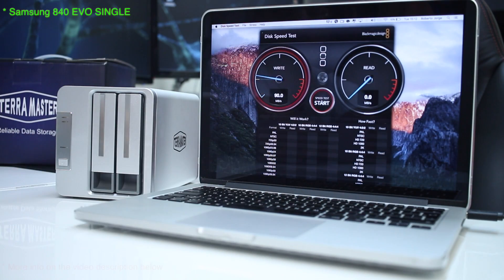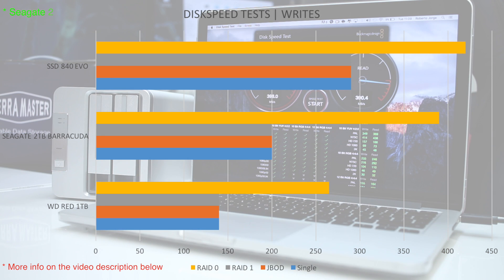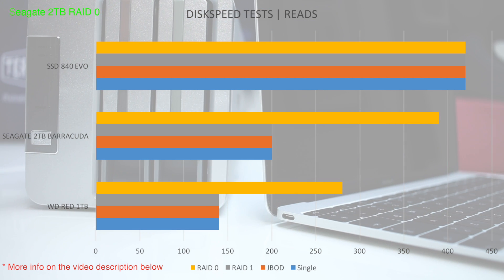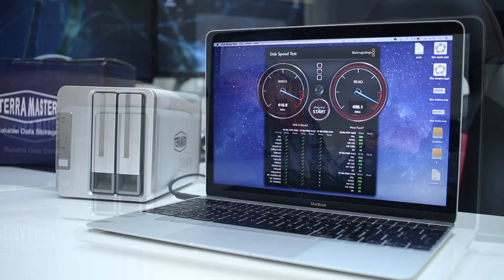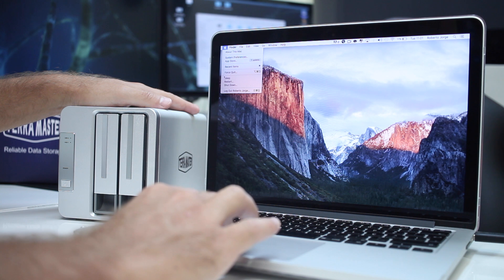Regarding the speed tests, I used several discs — you may pause the video to check the details — but what I can say is that the unit will not be a bottleneck. I could achieve the maximum speed of the SSD, which is roughly 420 megabytes per second on reads using a USB 3.0 connection. I also used a MacBook with the native USB Type-C port and the result was exactly the same, which leads me to think that with a different SSD or RAID 0 on SSDs we could achieve a little bit more.